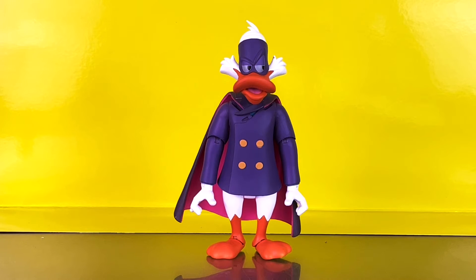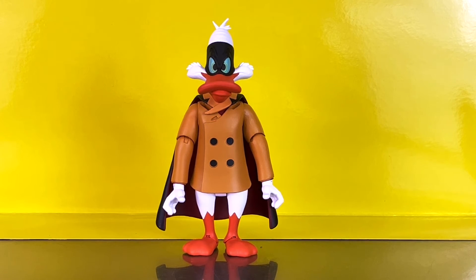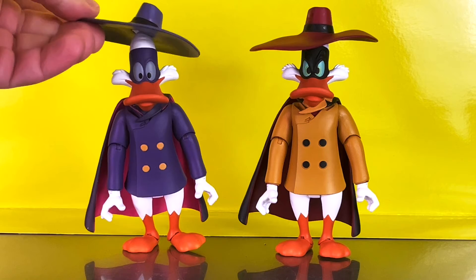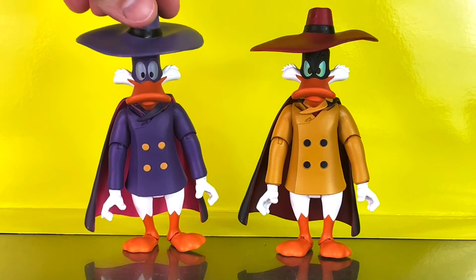Here's a look at Darkwing Duck's other interchangeable head sculpt — this one has an open mouth so you can see his tongue, with eyes pointing to the side. Negaduck also has an additional interchangeable head with a closed mouth. The hats are loose-fitting, so you just place them right over the head. They stay on fairly well as long as you don't move them around too much, but position them right and they'll stay on pretty well.